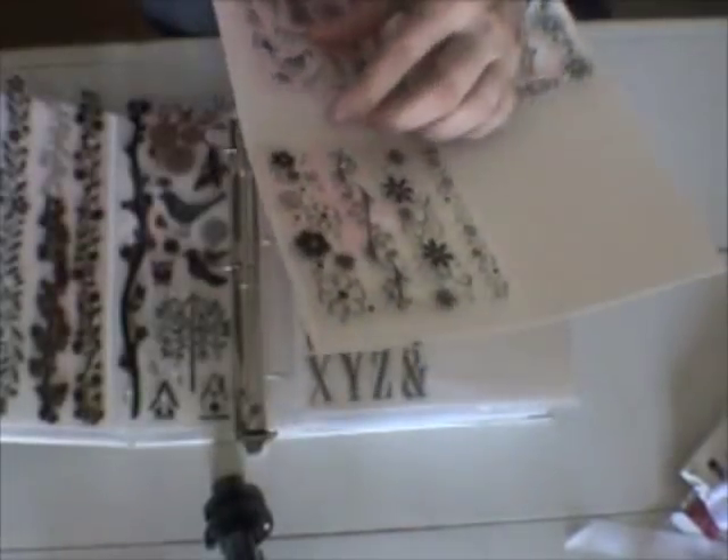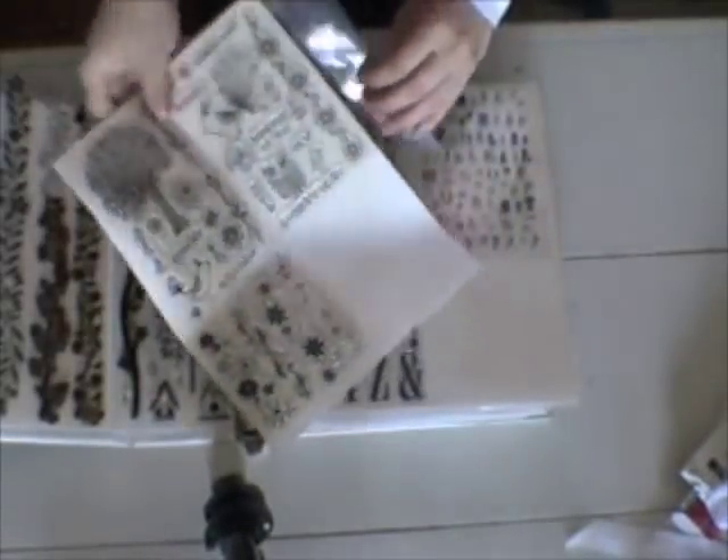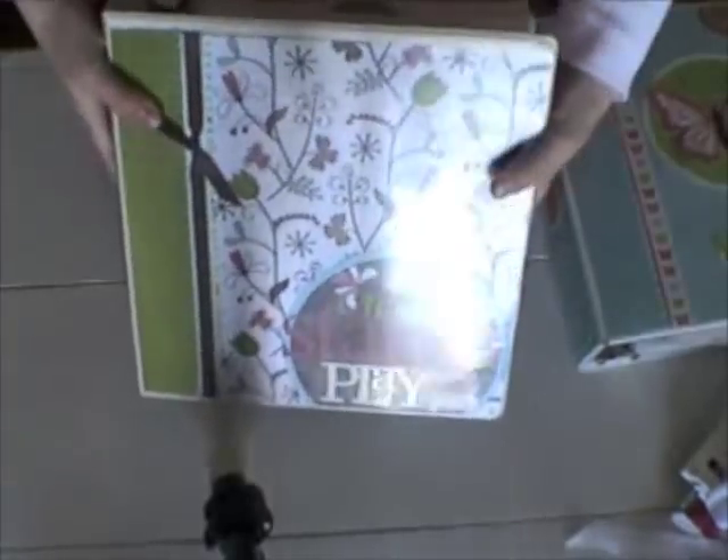Here are just my smaller Hero Arts stamp sets — I just take them out of their packaging and then keep those sheets that come with them and adhere that back sheet to a piece of white cardstock. Real quick and easy way to see what I have. So that's one binder — that's kind of the newer way I've been doing it.